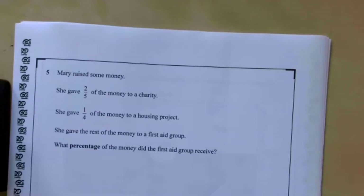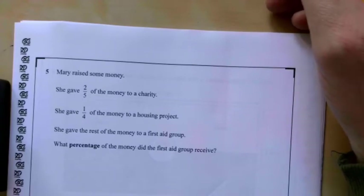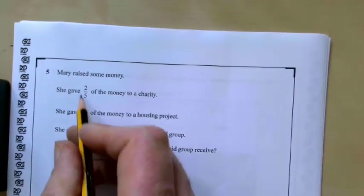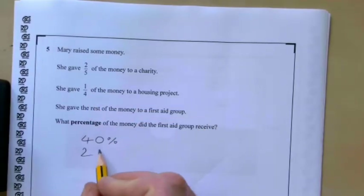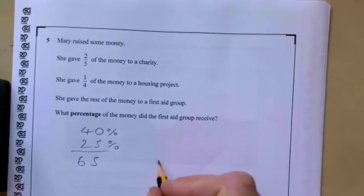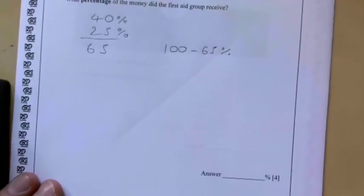Question five: Mary raised some money. She gave two fifths to charity, a quarter to a housing project, and the rest to a first aid group. What percentage did the first aid group receive? Change these to percentages: two fifths is 40% and a quarter is 25%. Add those together to get 65%. She gave the rest, so it's 100 take away 65, giving us 35%.